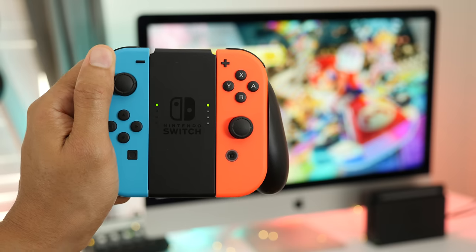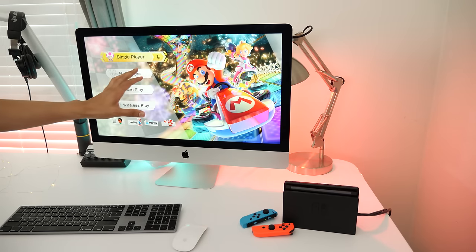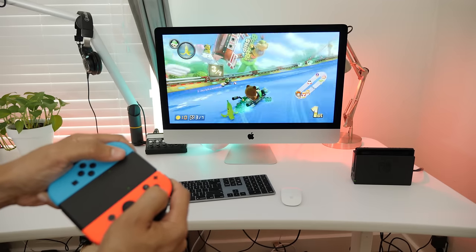Using an iMac as an external display for a docked Nintendo Switch? It's actually possible thanks to this little device right here, the Elgato HD60S. I'll show you how it's done in this video.